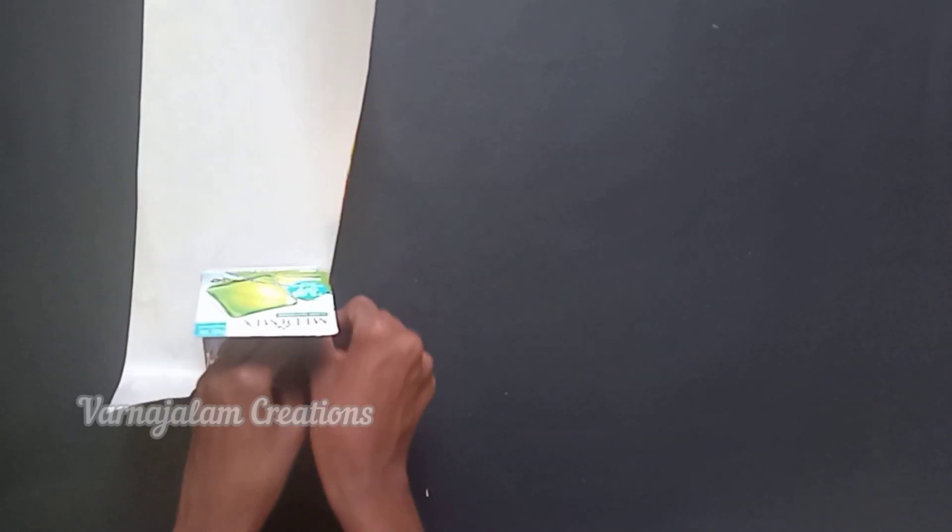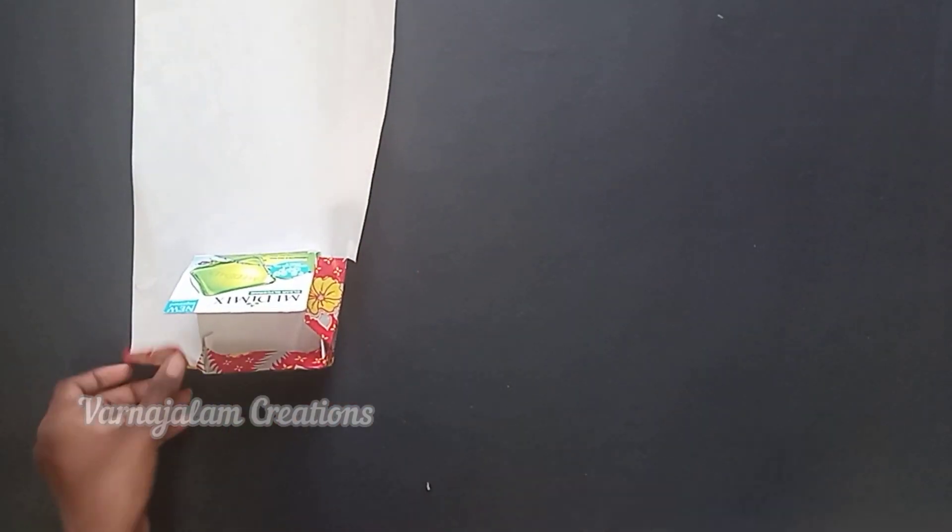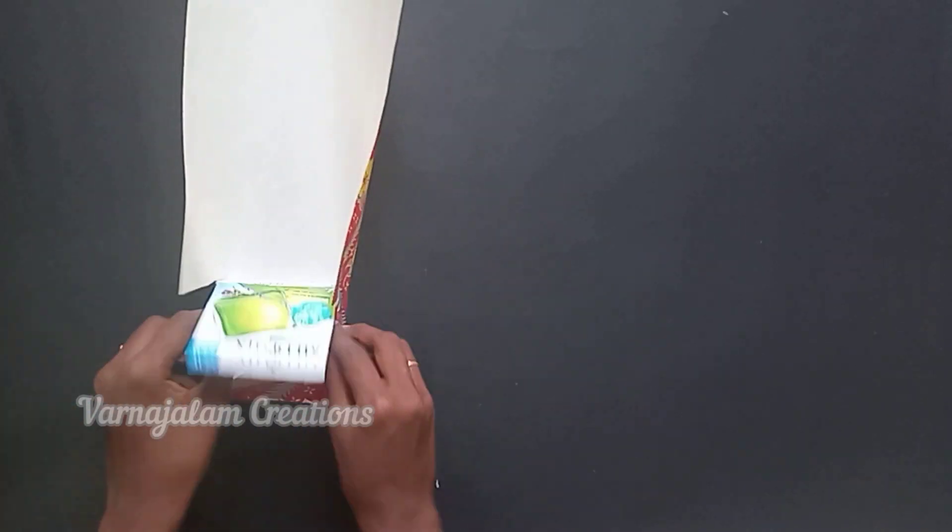Cover the sheet and add glue gun to the sheet. If you don't have a glue gun, you can use another adhesive on the sheet. Put the sheet on the sheet and place it in position.